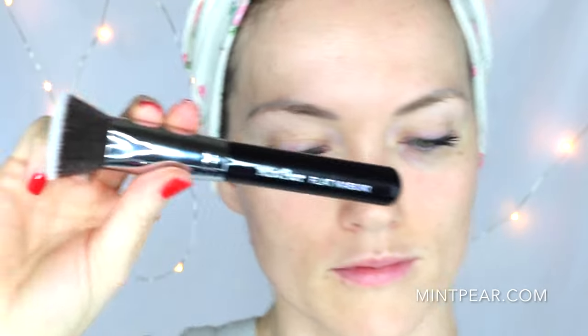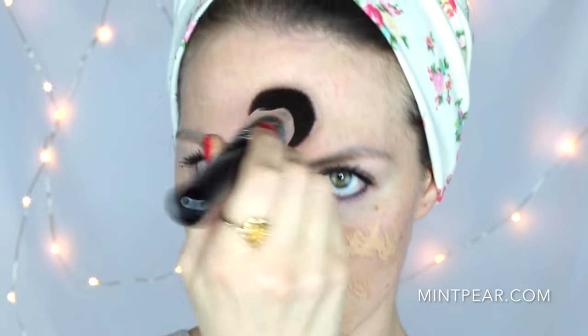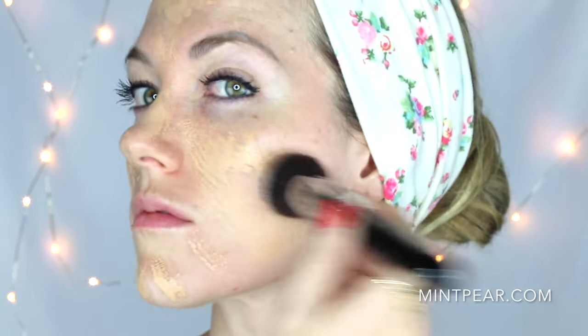It's very dense, very velvety soft bristles. And the reason for this is so that you can get an even coverage and application of the product in a really quick amount of time, because it's full coverage so it will dry really quickly. So I start in the center of my face and apply the product and work it in small circular motions outwards from the center of my face and down.